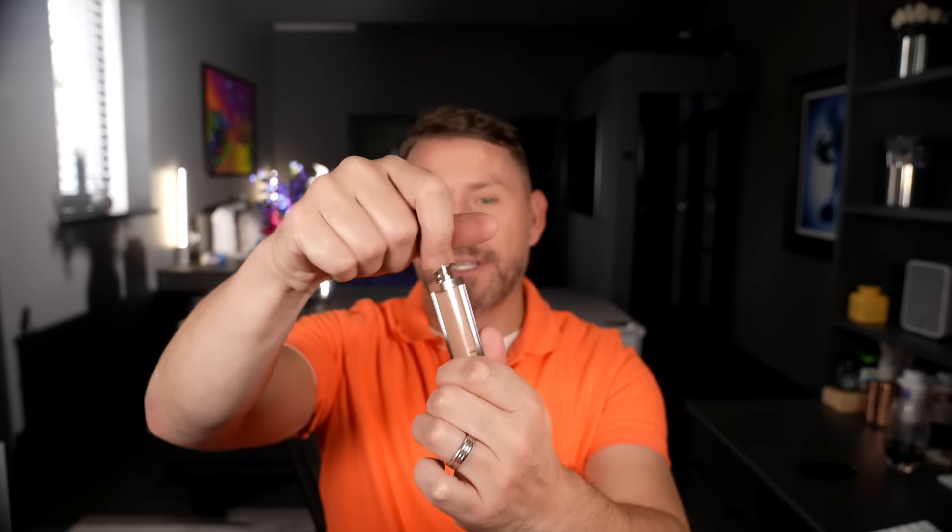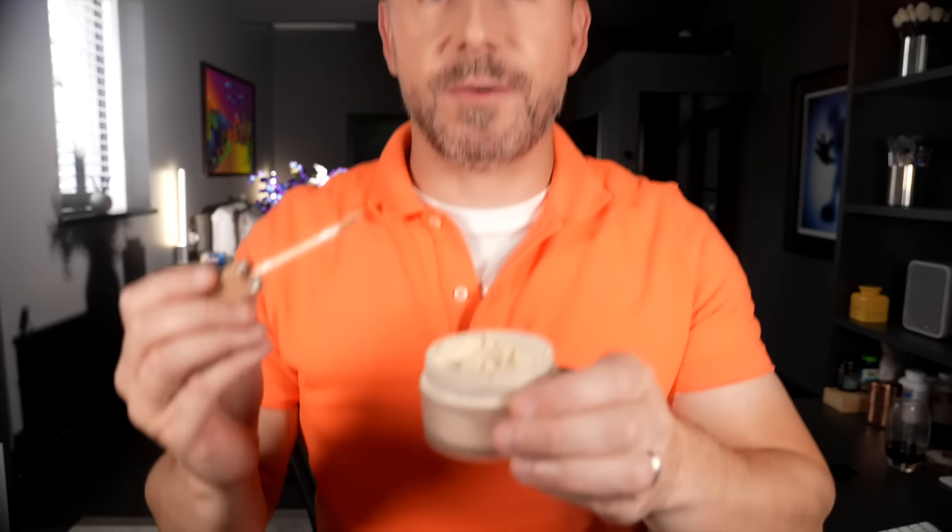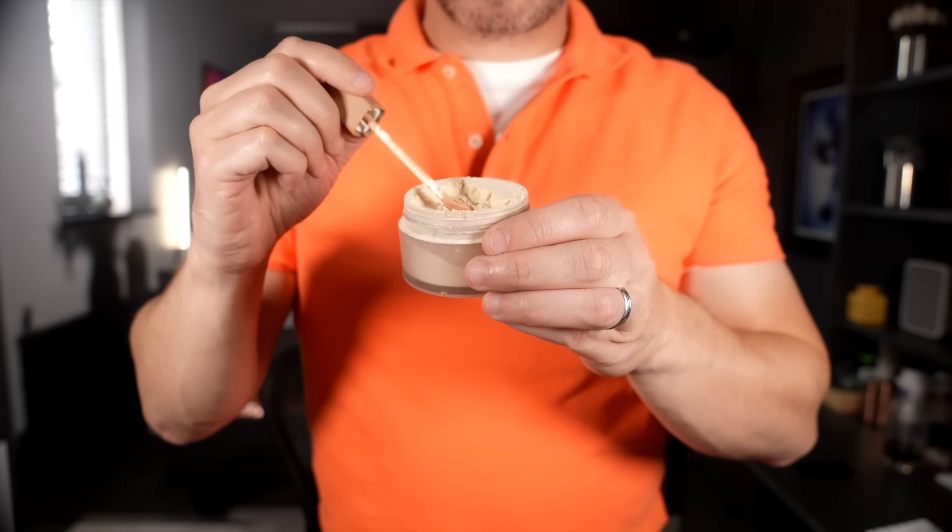We're going to take our powder. I'm going to be using this powder by Born This Way, but any loose powder will work just fine. I'm going to take a concealer — this is from Natasha Denona — and whatever's on the applicator is what's going to go in. I'm going to dip it directly into the powder, so there's powder on the applicator. Now I'm going to go underneath the eye and repeat this process. I need a little bit more product — there we go. Pat it underneath the eye.